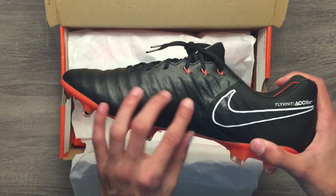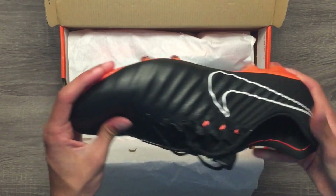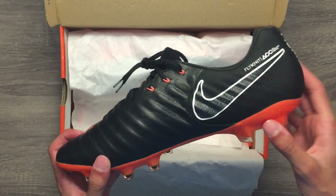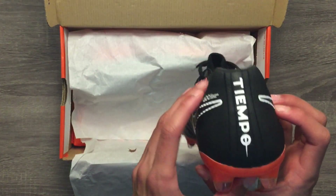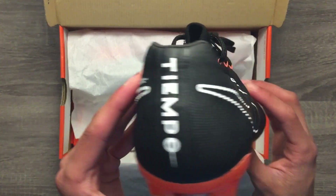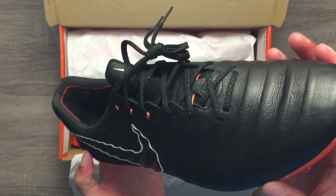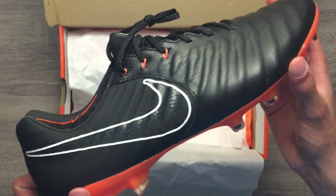Underneath the insole are extra foam spots located on your heels and toes to help further cushion your feet. Nike also has added six flywire cables on each cleat, which is basically used to provide a locked-in fit throughout the middle and heel area of the cleats. These six flywire cables are located on the top three lace holes of the cleats.